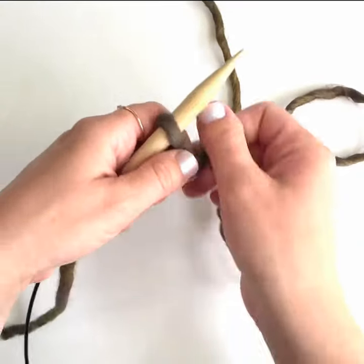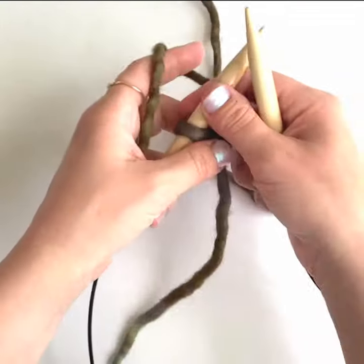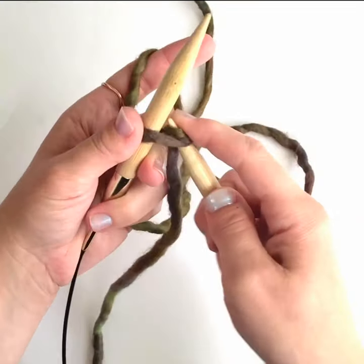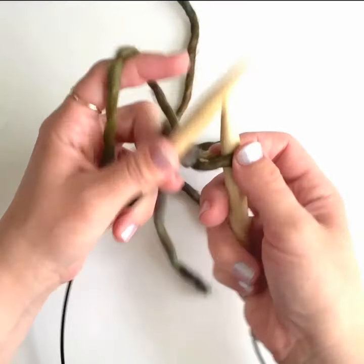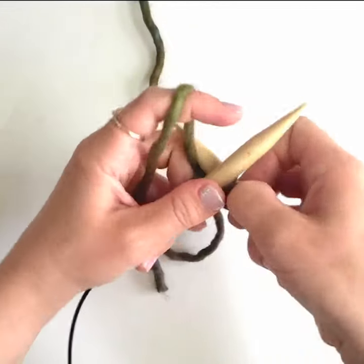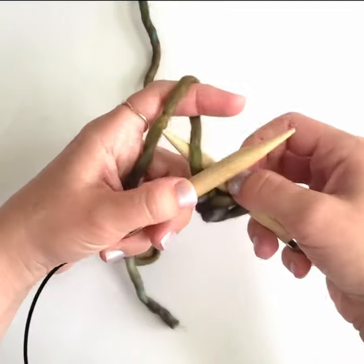Put the slipknot onto your knitting needle and begin knitting this way. You're going to work one knit stitch into that slipknot and do not take the slipknot off of the left needle. Make a yarn over. Now work another knit stitch into the slipknot and then work another yarn over.